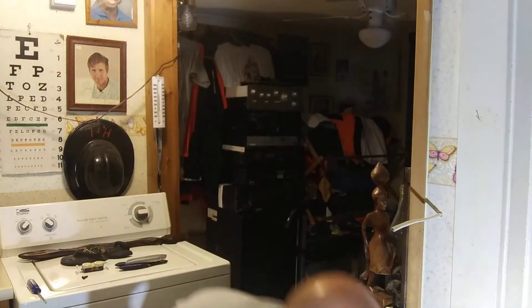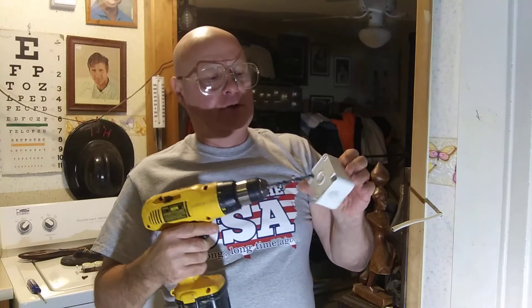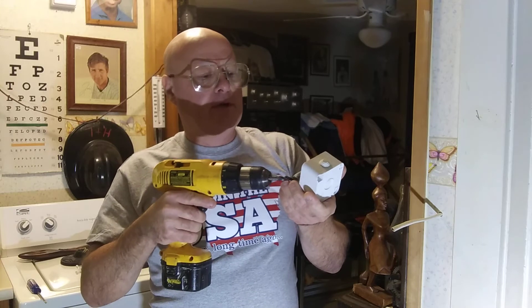First, we have the box that they use over there, and it has a little knockout on the back here, so I'm going to just drill a little hole through here.